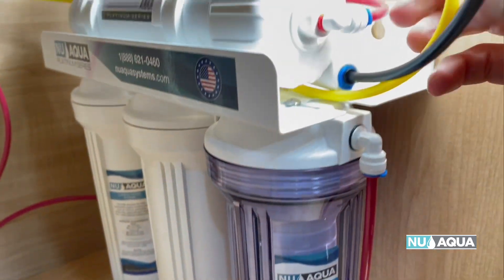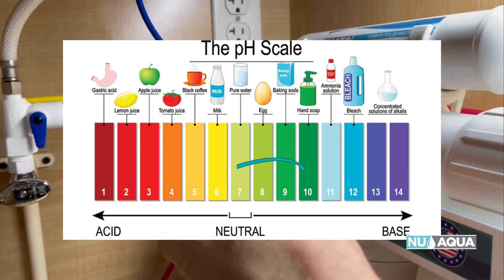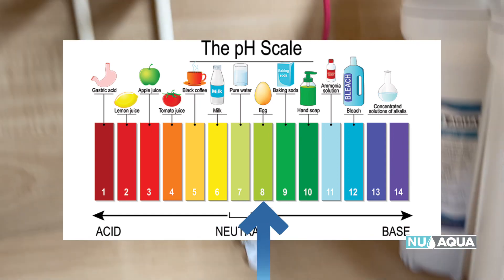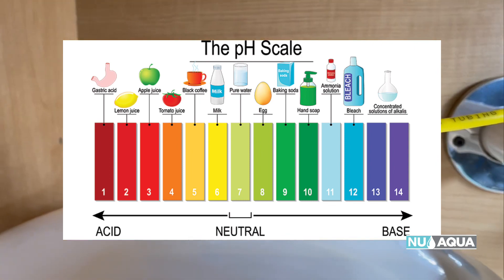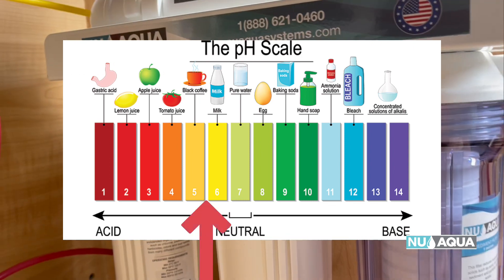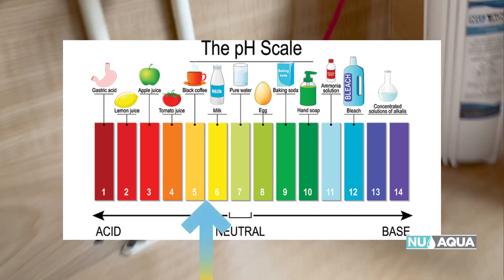Typically tap water has a pH around 7 to 7.5 — that neutral range where six is yellow, seven is a light green, and eight starts to get a little darker green. However, after running your water through an RO system, these chemicals will be removed, and this will leave you with slightly more acidic water. In most cases, your water will still be within the neutral range.